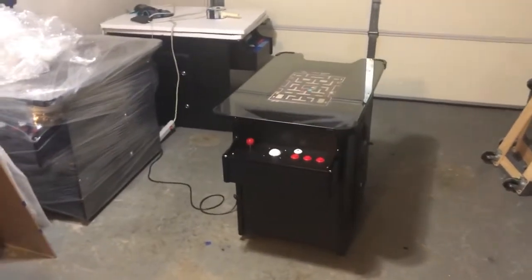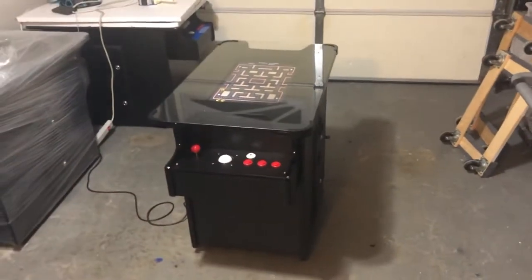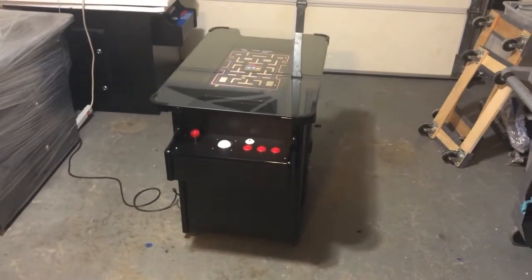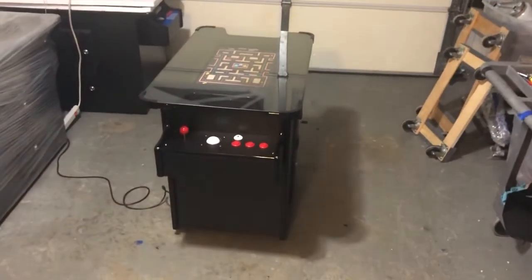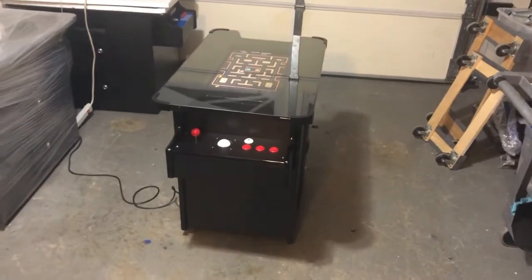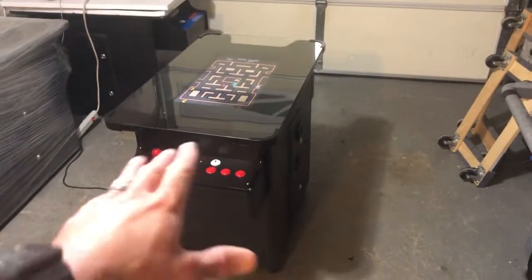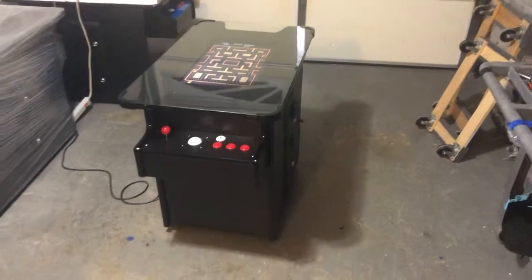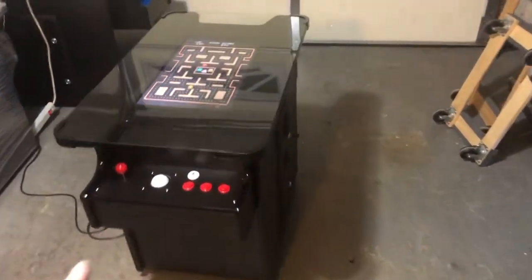Hey, what's up guys — Awesome Arcades. In this video I'm going to be showing you a new product that I'm going to be carrying, probably not in stock until October or November of this year. This is not a prototype, but it's the first sample I bought from another company. I'm going to be carrying both types of cocktail tables, but this one is the equivalent of my classic cocktail, just from a different company.